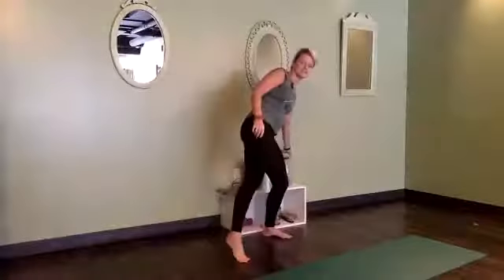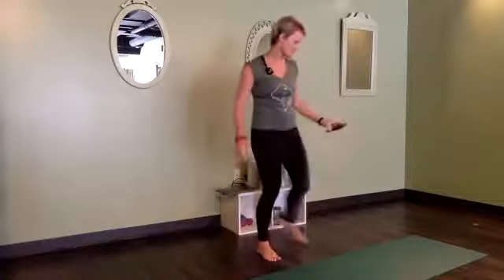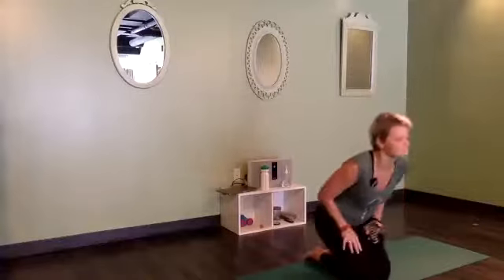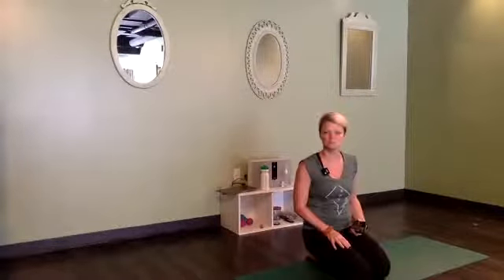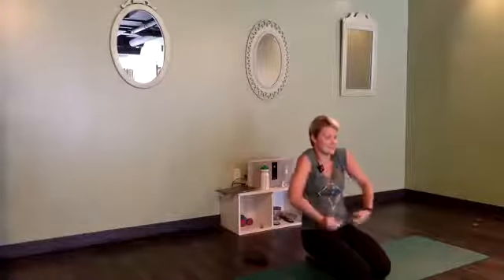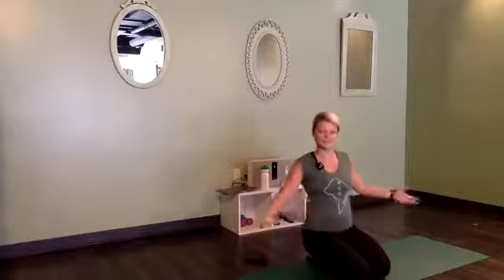My mom's joining us today. Before we get started, anybody have any requests? Anything you want to work on? Any poses? Anything that's just been a question in your yoga practice? Feel free to drop it in the chat or shout it out if you have something at home. Nine times out of ten, people say shoulders and hips, because we all carry our stress there. So we'll work those things like we always do.